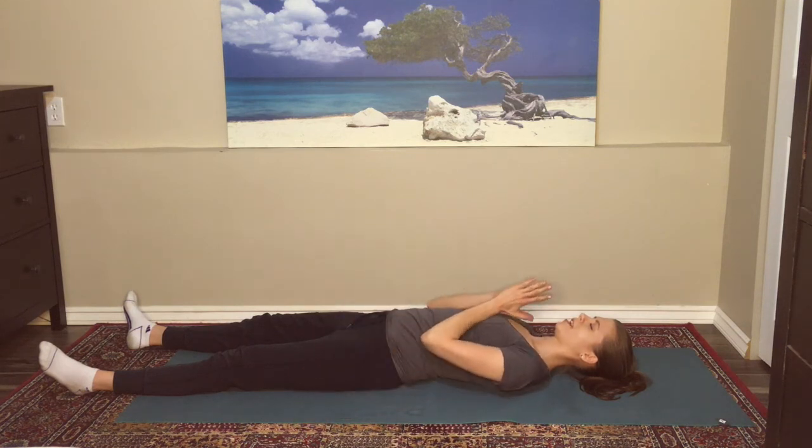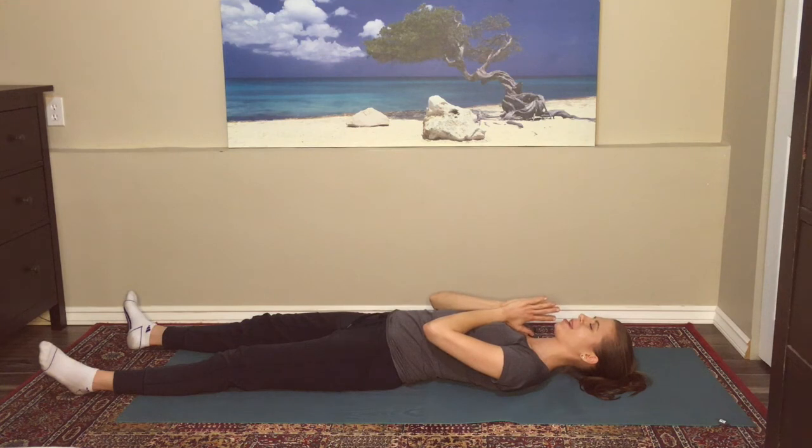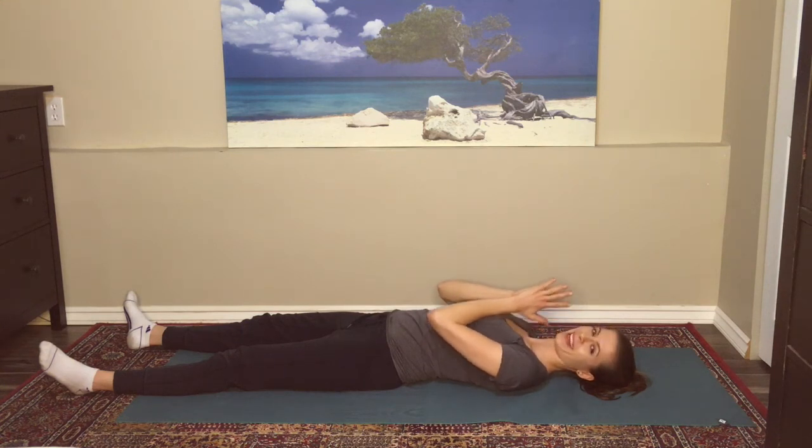Bringing your palms together at heart center — Anjali Mudra. Thank you for joining me today in our practice, our bedtime sequence. I hope you have a wonderful sleep. Namaste.